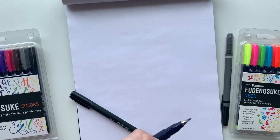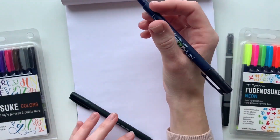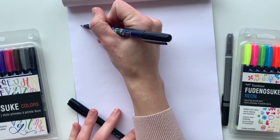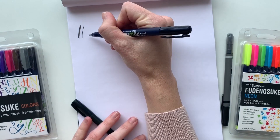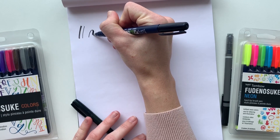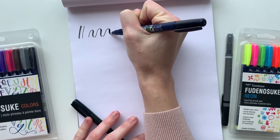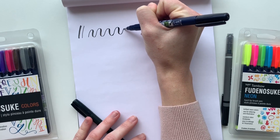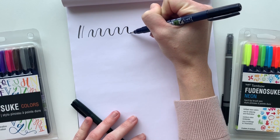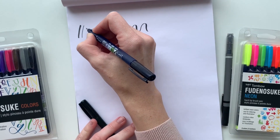The hard tip brush pen has a smaller brush tip and will give you smaller and more consistent lines. I actually prefer this brush pen for beginners who are starting their lettering journey because it will stay firm and won't wiggle as much, so you get more consistent lines. This brush pen has a dark blue casing to differentiate it from the soft tip, and I love to use it for lettering and illustration.